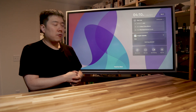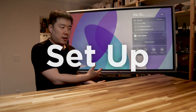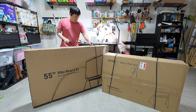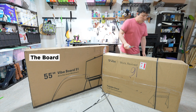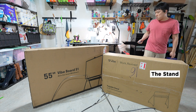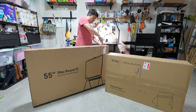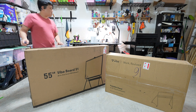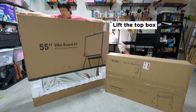First of all, I wanted to go over how I received this board and how I went about setting it up. With one order, I received two large boxes — one for the board and one for the stand. The specific model was the 55-inch Vibe Board S1. Be sure to open the box by lifting the top box instead of cutting the top open like I did.